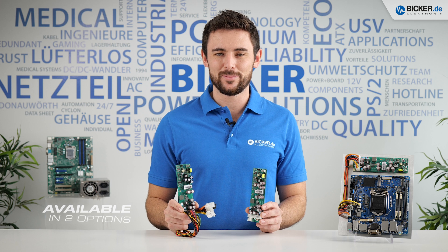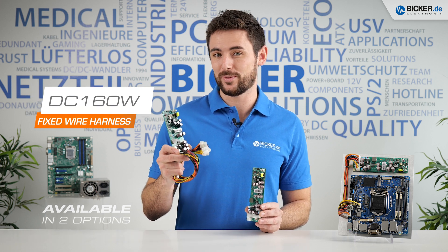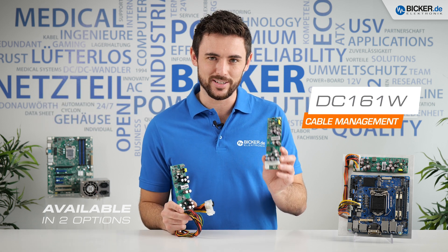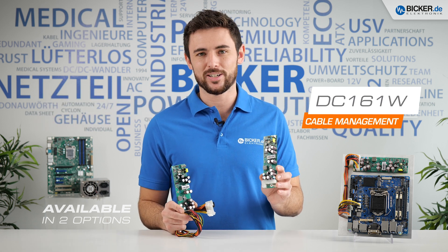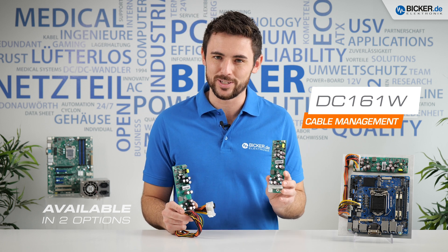The converter is available in two options. The DC160W comes with a fixed mounted wire harness, whereas the DC161W allows a customized cable management via the onboard ATX plug to meet your specific needs.